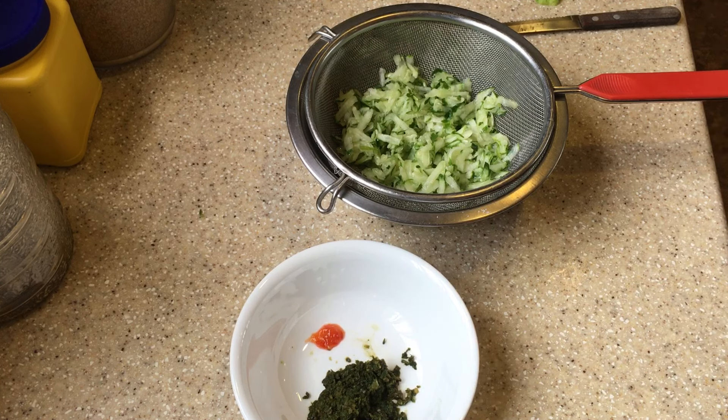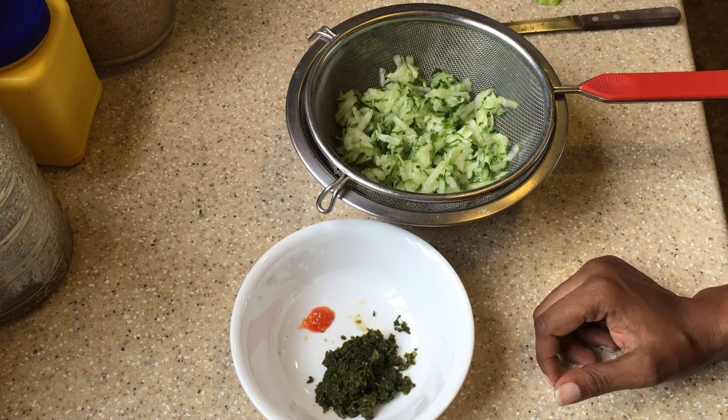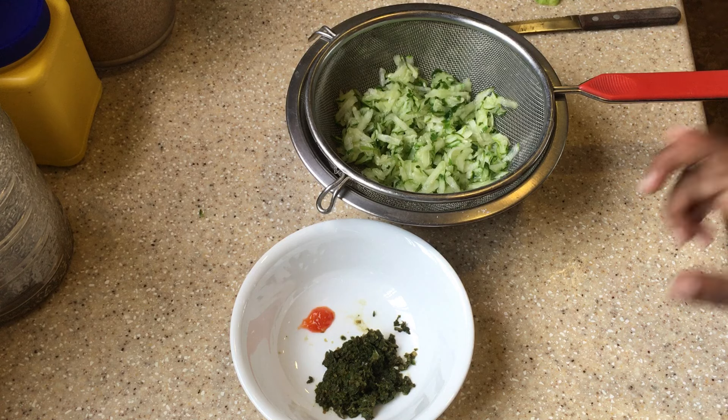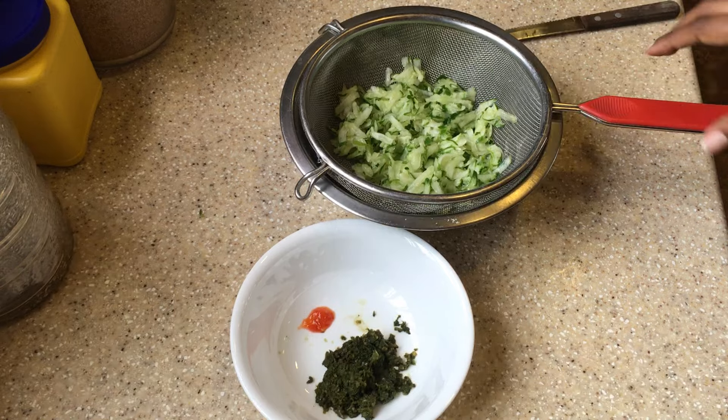This dish is typically used along with a dish called doubles. I'll also have two videos showing you how to make the chana (chickpeas) for the doubles and another showing how to make the bara for the doubles. But this here is the cucumber chutney.